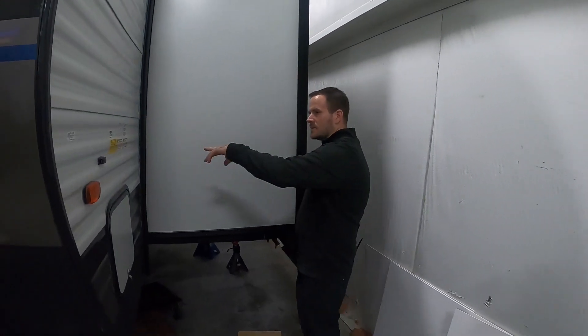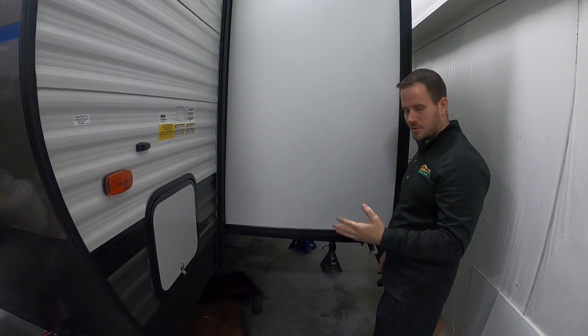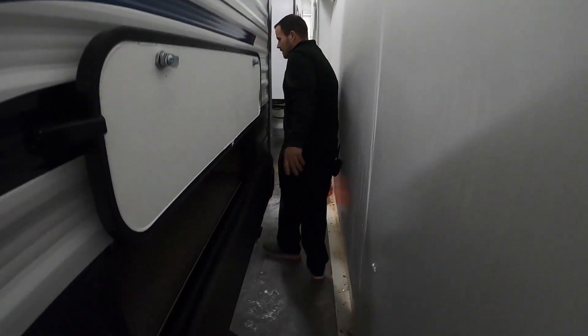Around this side, of course, you have your bin tag which tells you different information about your camper — your weights, tire size, pressure, and so forth. You have big storage right here in the front, and squeezing around this slide, you've got another big storage right there.